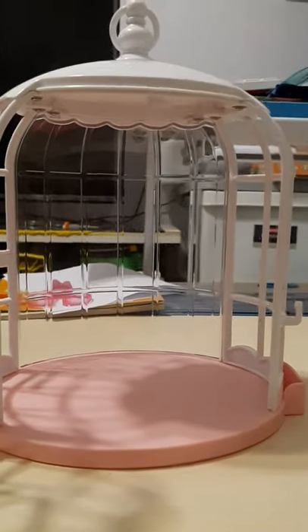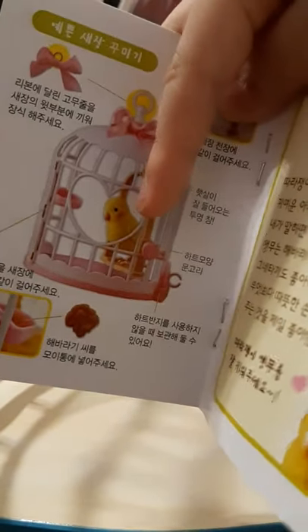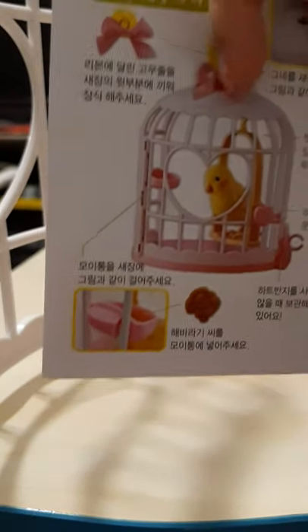And I got the instructions. I don't know how to read the instructions, but I can see the pictures. There's a little bird here and the cage and the bow here.